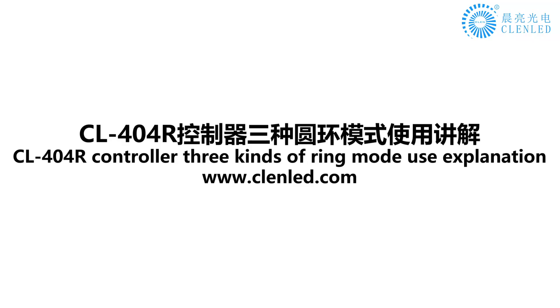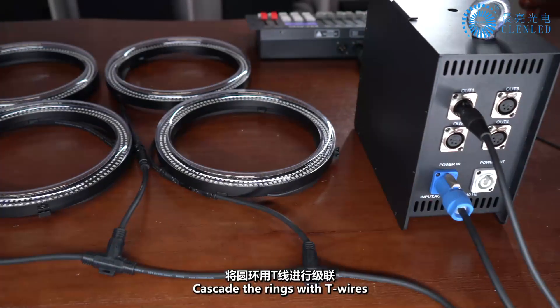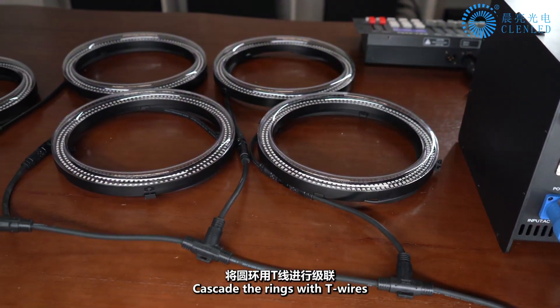This is an explanation of the 3 kinds of ring mode usage for the CL-404R controller. The first step is to cascade the rings with T-wires.